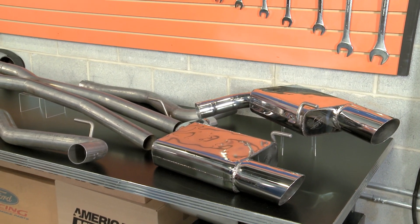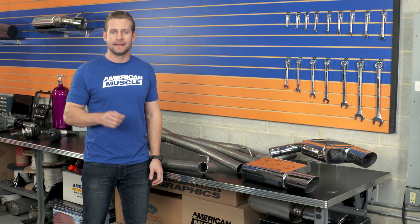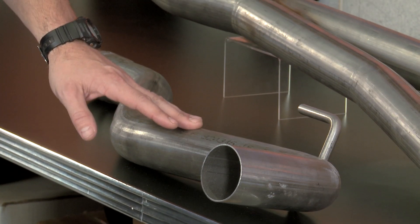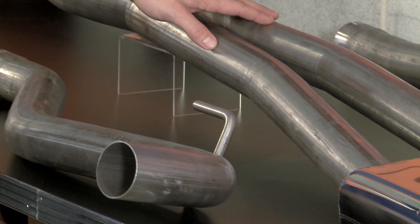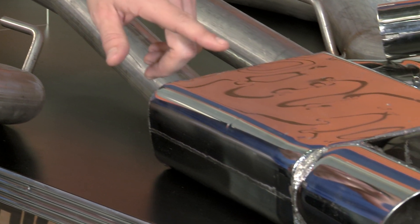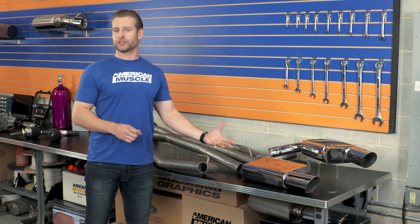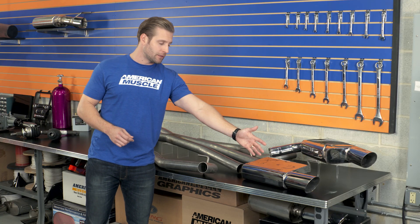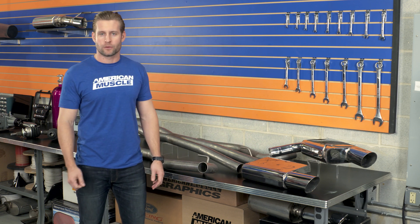Getting into the construction here with the Mack cat-back, we are talking about a full stainless steel system, 409 grade to be exact. That does include the two and a half inch mandrel bent tubing, the included X-pipe, leading into the Flowpath mufflers here from Mack, and out these rather large four inch polished tips. Now, even though these mufflers do look like a traditional chambered muffler, they're actually a straight through design muffler by nature, so it is going to help you out with a little bit more performance and increase your volume overall.